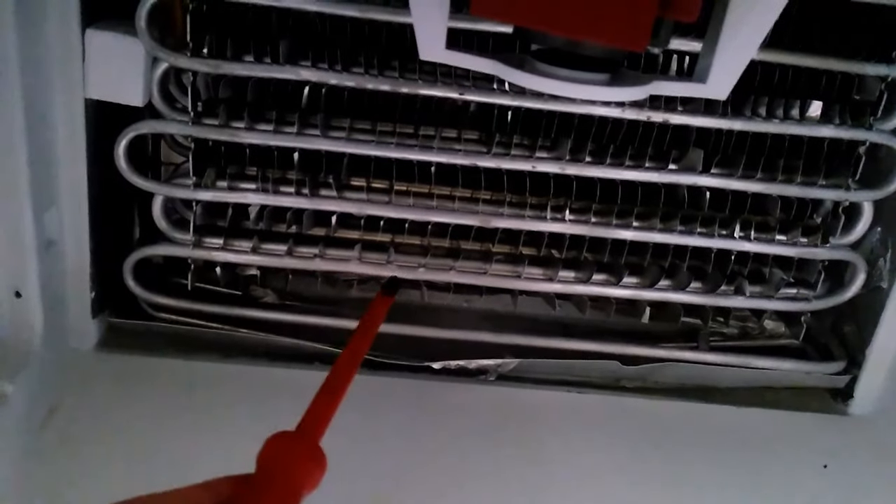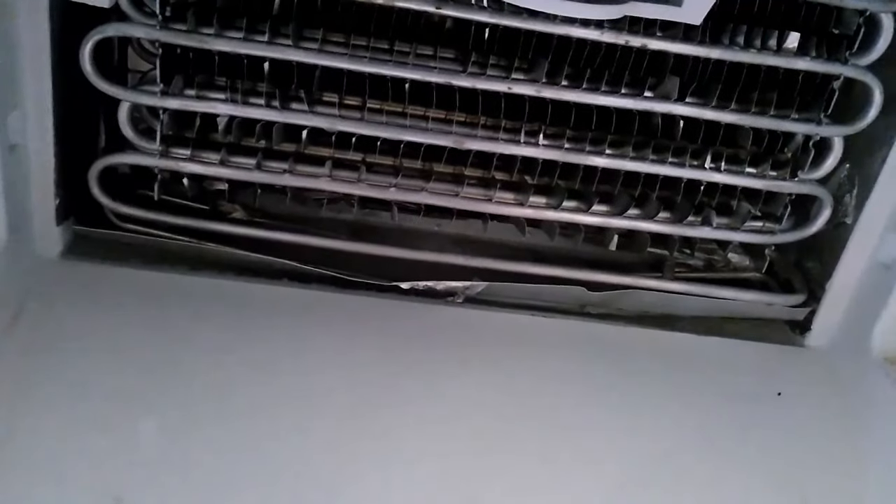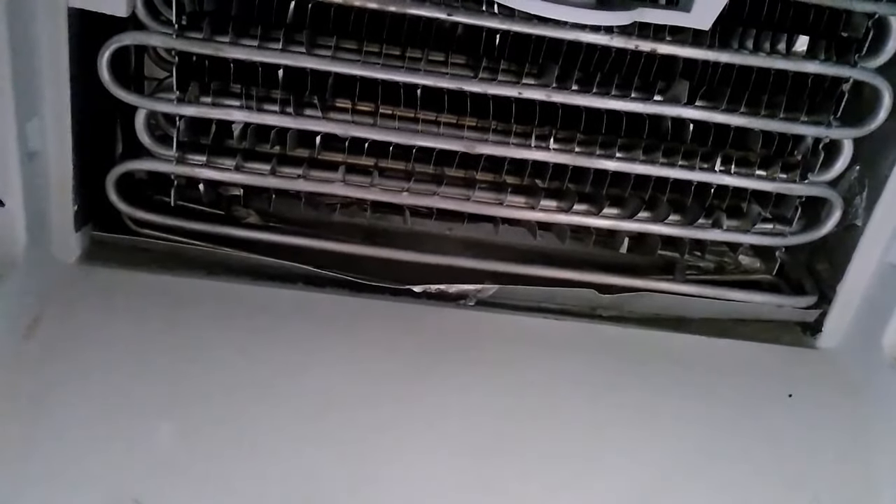All I'm trying now is a simple defrost. I've unplugged the freezer and I'm hoping for this ice to melt. Once it's melted I'll put everything back together and see if the problem begins to reoccur. I'm trying to speed it up a bit by using a hairdryer on the ice down here, but you're probably wiser to just leave it for a few days — so let's leave it for a few hours and see if that makes any difference.